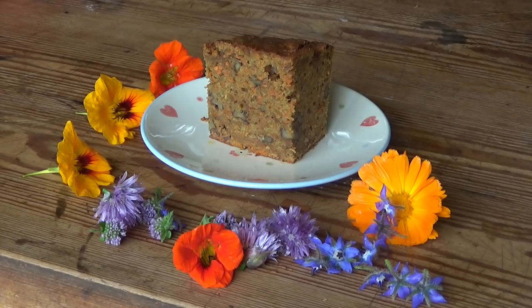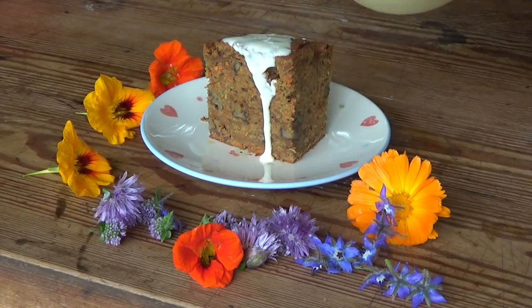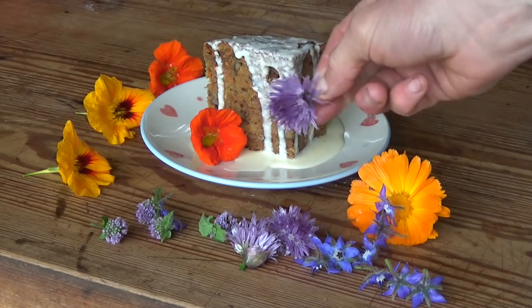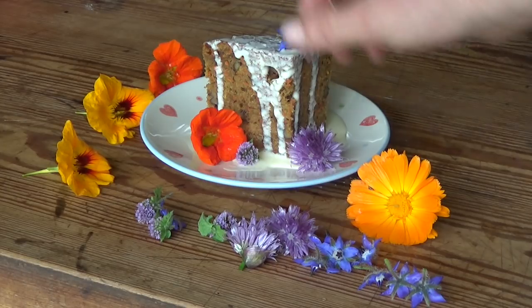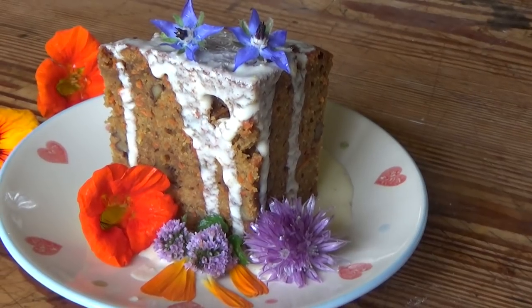The cake is delicious on its own. Sometimes I like to serve the cake with some icing — this is a lemon and cream fraîche drizzle. Decorate with edible flowers if you fancy: nasturtiums, chives, mint, borage and calendula look very pretty, I think. And then enjoy!